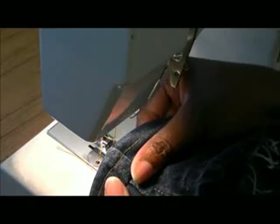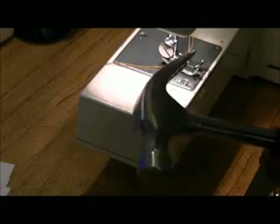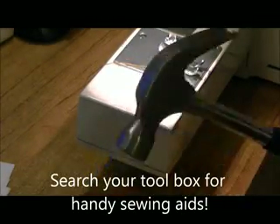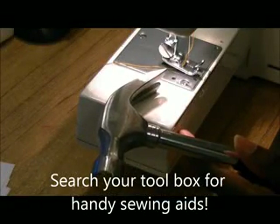I'm going to take that out and show that to you. See, we sewed right over that without any problem. So never underestimate the tools in your house that you can use in your sewing room. Happy sewing!